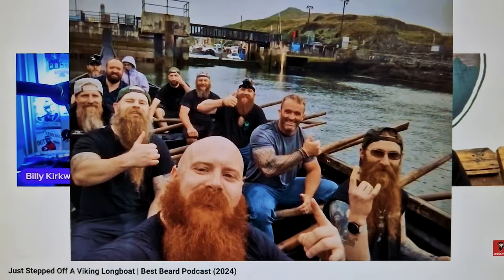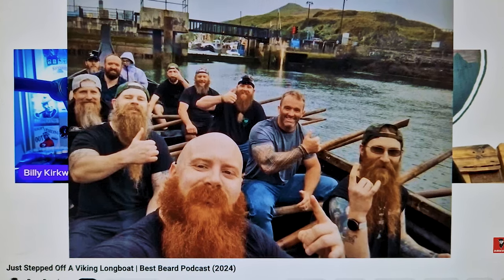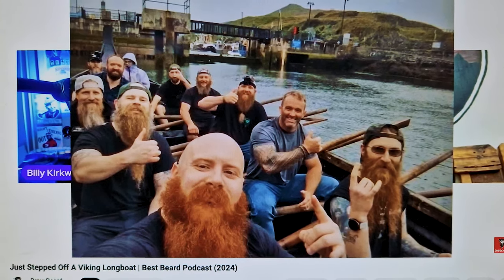That's the latest episode of the broadcast up on YouTube and Spotify now if you want to check it out — it's me and Billy chatting from the Isle of Man when we did the Viking longboat race. It's a short one, only about 10–15 minutes long. Check it out, let me know what you think — link is in the description below.